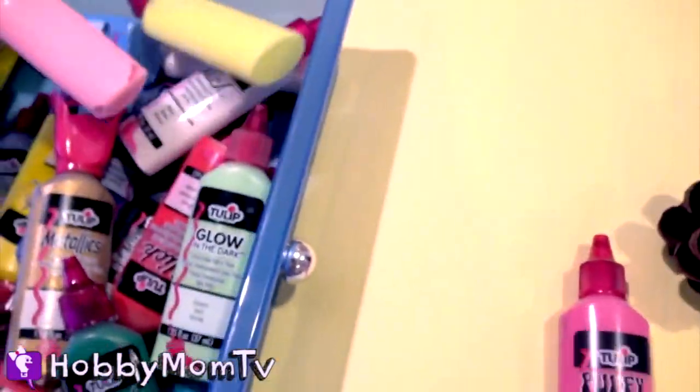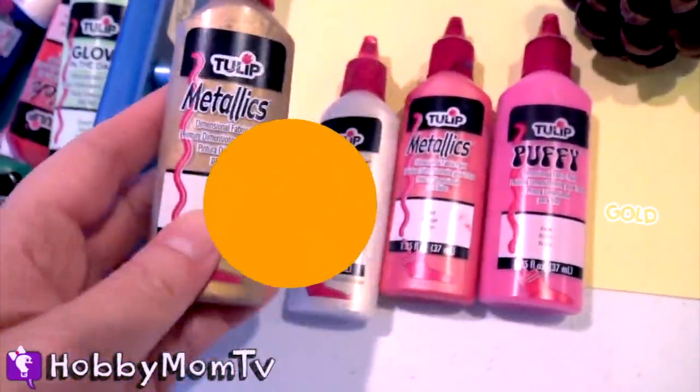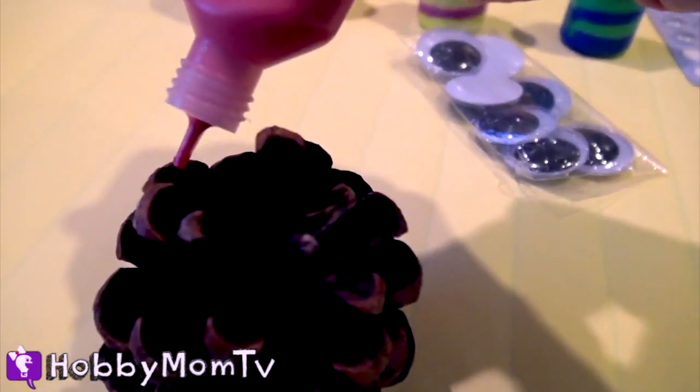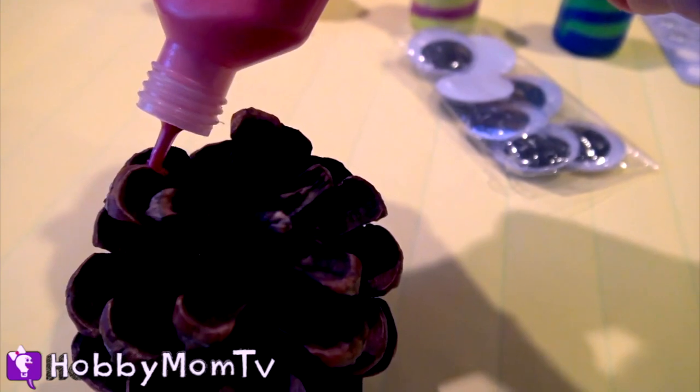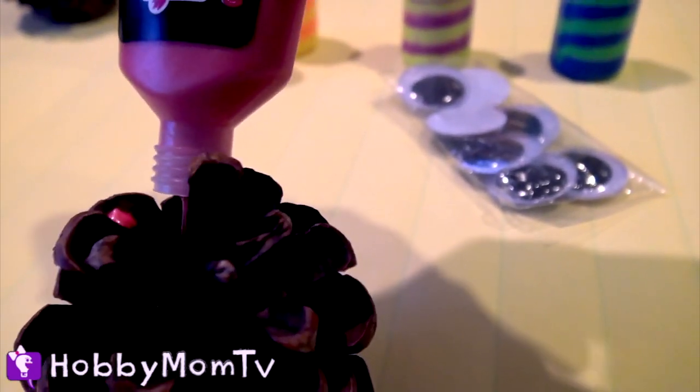I'm going to pick metallic. This red one looks awesome. Maybe some gold. On each edge of your pinecone, you can do a dot, or you can make some sort of stripe or design.